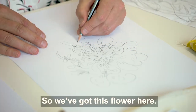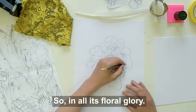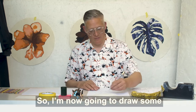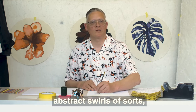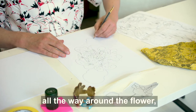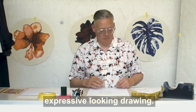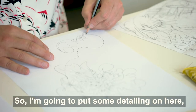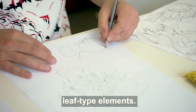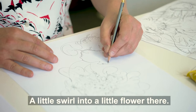So we've got this flower here — there's the flower in all its floral glory. If you want to go into much more detail, you can really do that — make it much more ornate and intricate. So I'm now going to draw some abstract swirls, some rococo swirls, which can come all the way around the flower and right down to the bottom, giving this sense of movement. I want this to be a quite loose, expressive-looking drawing, so I'm going to put some detailing on here — some little leaf-type elements and a little swirl to a little flower there.